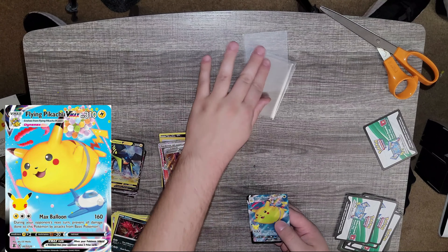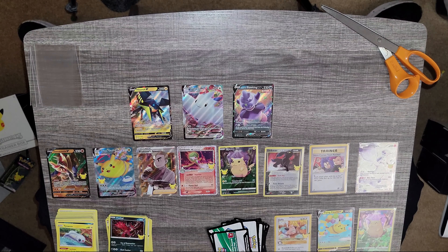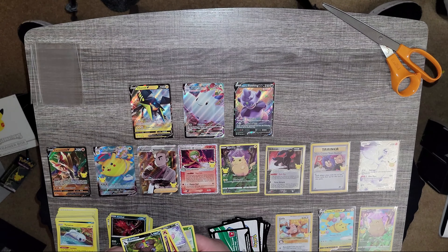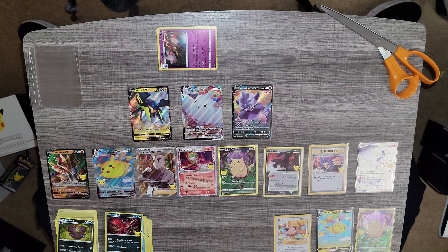That is all for this opening. Let's see what we got - out of the first five packs we got these, and then out of the 25th anniversaries we got these ones. We pulled the Gold Star Umbreon - yeah! Here's a stack from the first box, and these are the 25th anniversaries. These are the reverse holos I pulled. Yeah, thank you for watching.